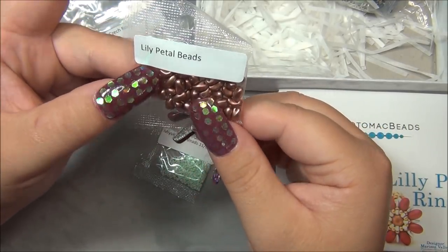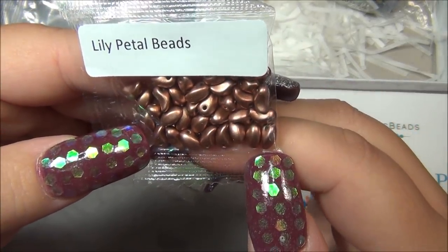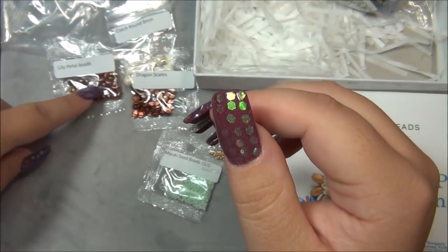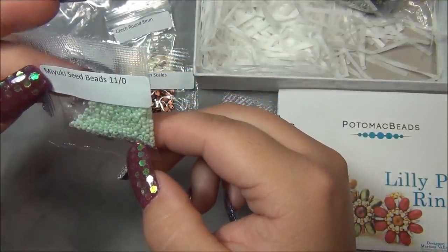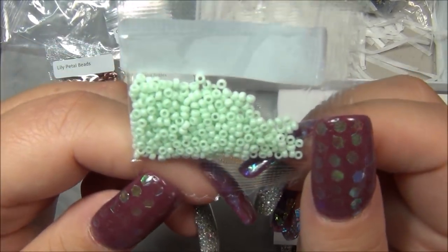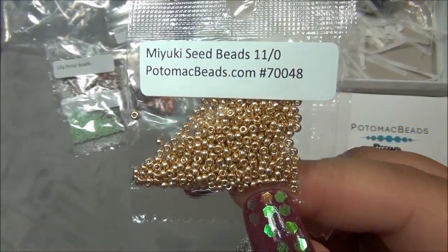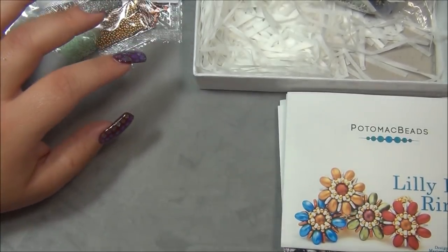These are the lily petal beads - I have beads a lot like these but mine are bigger. These look much smaller than the ones I have; I thought they only came in one size. I love the copper color though - it's a very pretty color mix. These 11/0s - oh my gosh, this color is gorgeous. I wonder if these are dyed or if this is their actual color. It's a pale green, so pretty. And then we have gold, and I'm thinking this might be galvanized gold - Miyuki 11/0 seed beads. Alright, so those are the projects.